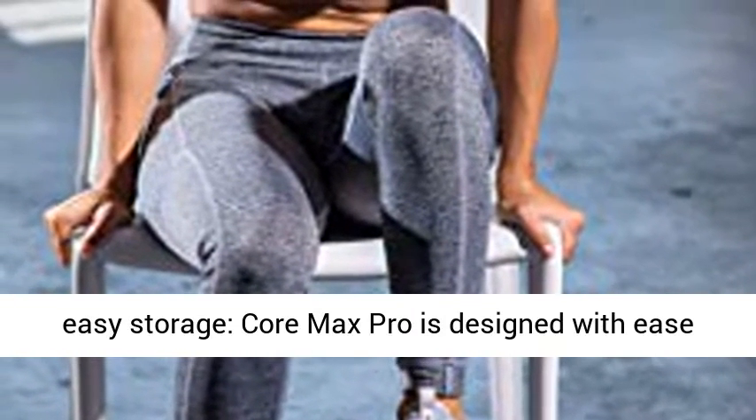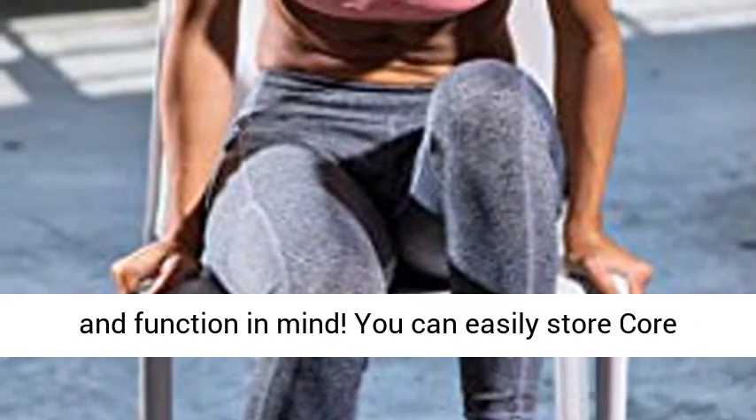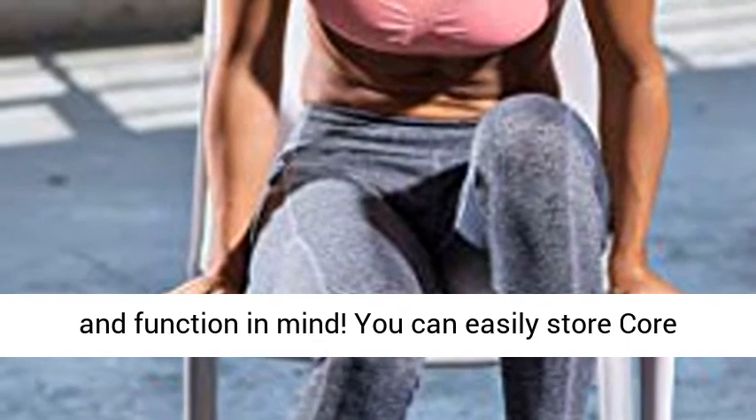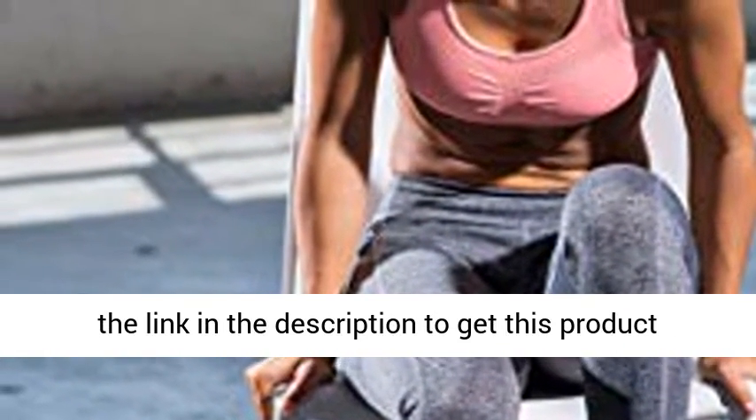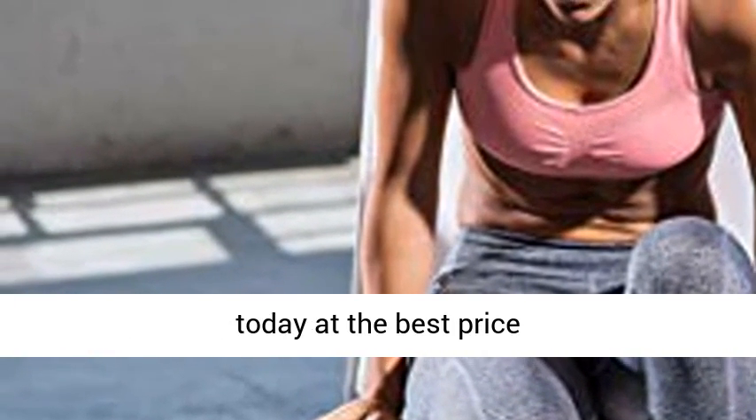Folds for easy storage — Core Max Pro is designed with ease and function in mind. You can easily store Core Max in small spaces and take it out daily. Click the link in the description to get this product today at the best price.